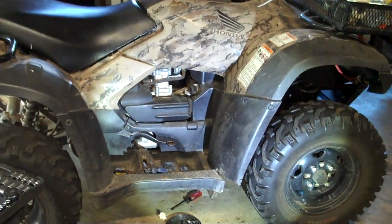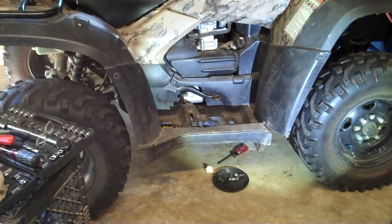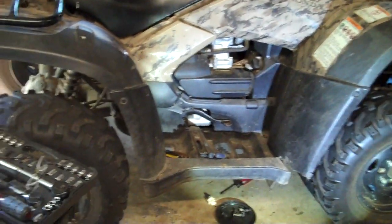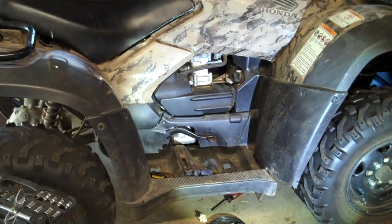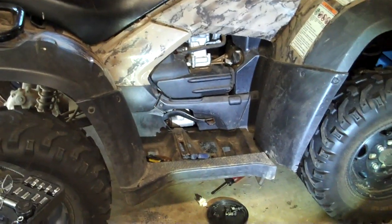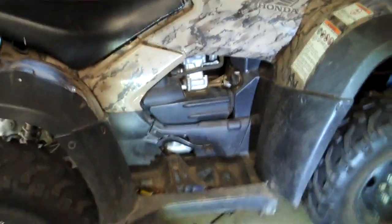I'm making this video so you do not have to go to the trouble that I did. My Honda is a Rubicon. I bought it in 2012. The starter, two times, it just wouldn't start. When I put it in reverse and pulled on it backwards while it was in reverse, then it would start. So I feel pretty sure it's the brushes.